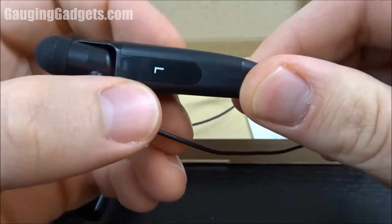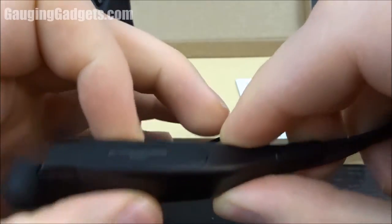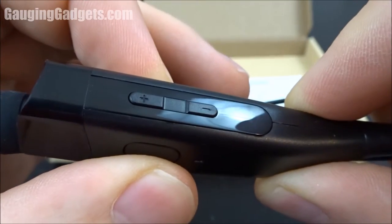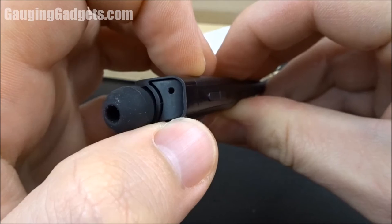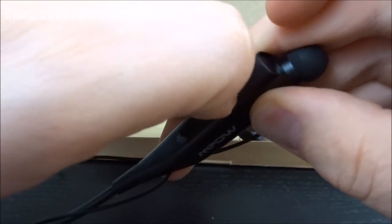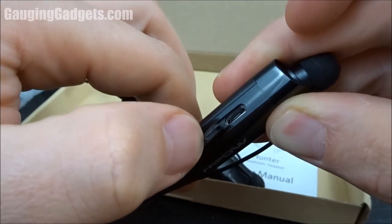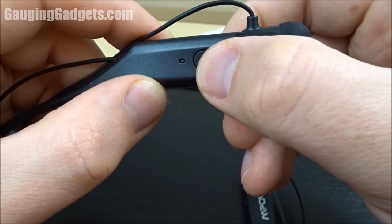On the left earbud you have what looks like an on/off button, and then you have plus or minus buttons for volume control and also track control. It also looks like the left side has the microphone. On the right earbud you have the charging connector, which does have a cover, so I think that would make it a little bit more waterproof.